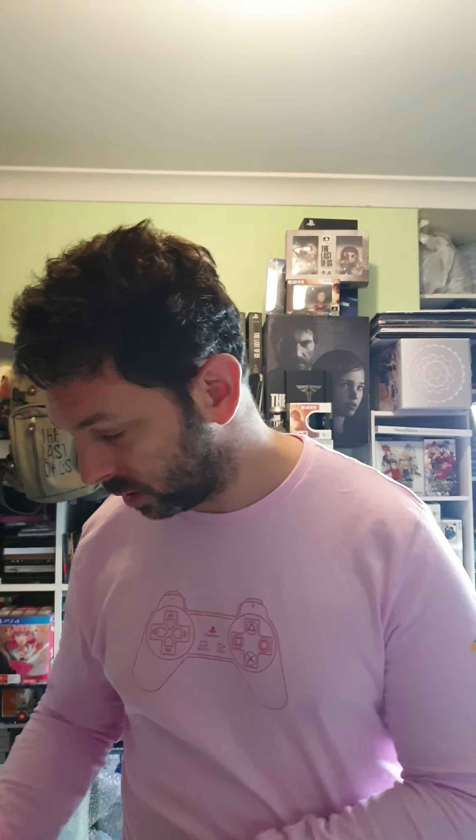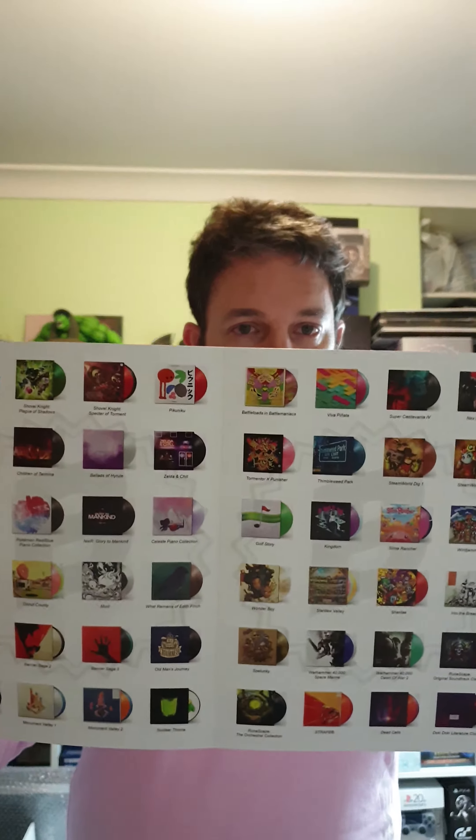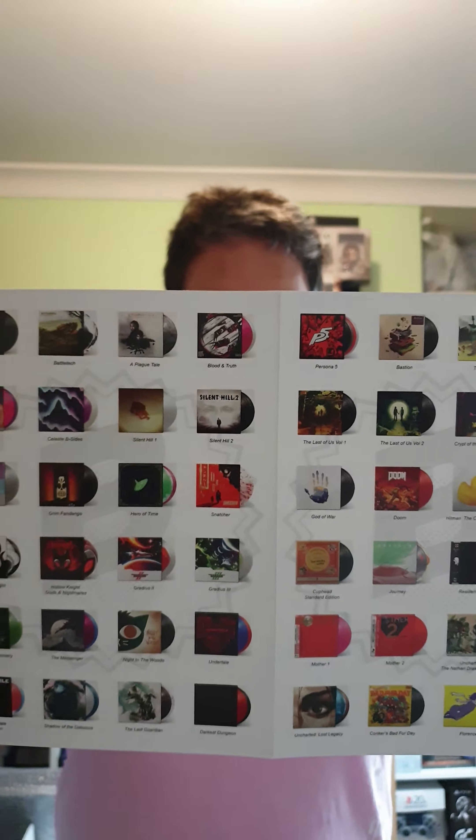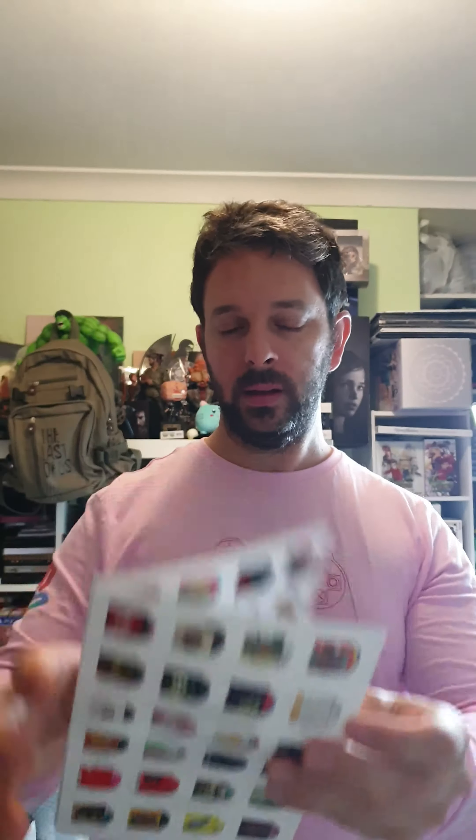So I received these last week. I'll be sharing with you my game of the products that I purchased a few months back from Black Screen Records. So I'm going to get straight into it — I'll show you all the not-so-cool stuff first. This is all the limited editions they've had for video game release vinyls at Black Screen Records. We've got a little Black Screen Records sticker, and now into the nitty-gritty things, guys.